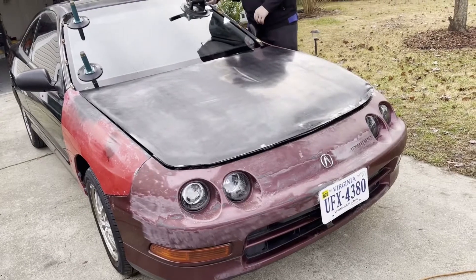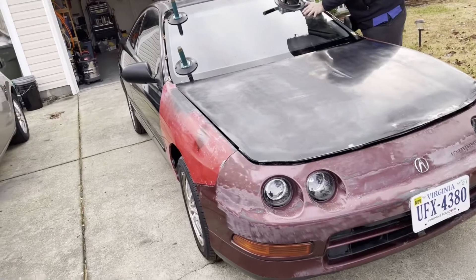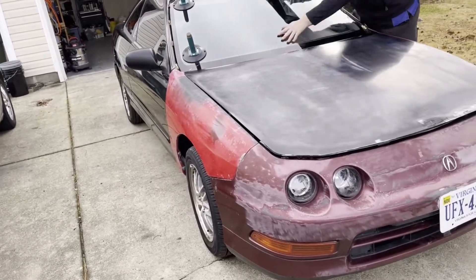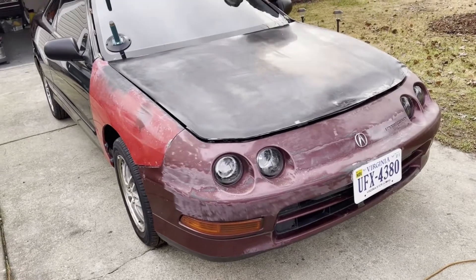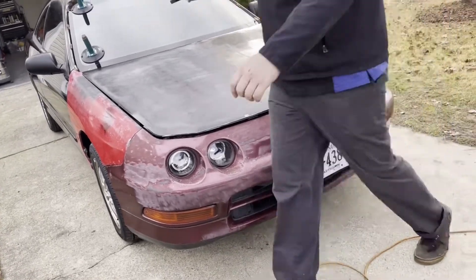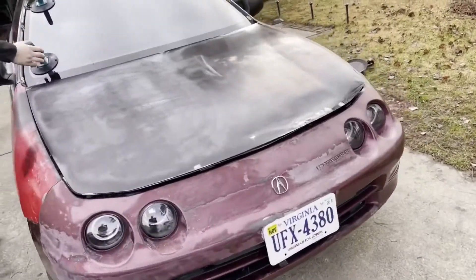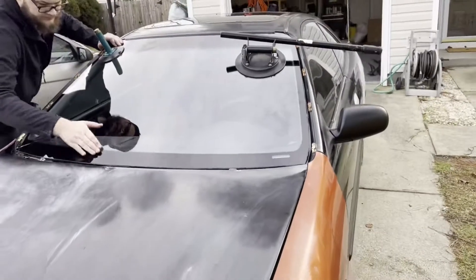Like, nine, ten months later - almost a year - we got her driving again! Driving her down the road the other day, nice driving it. Got some heat in there - got the heater core all flushed out and done up. She's looking nice.